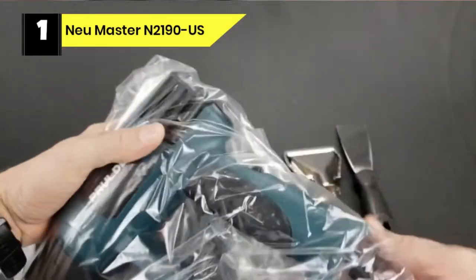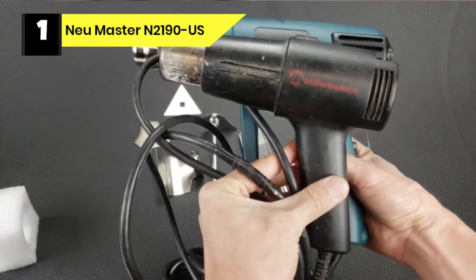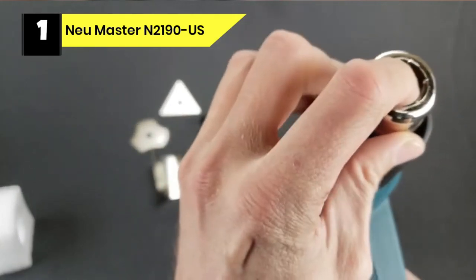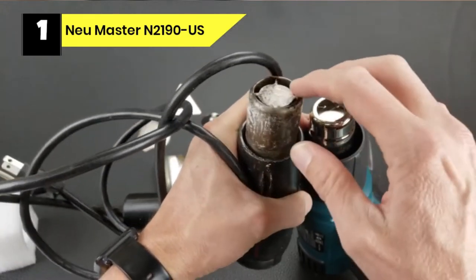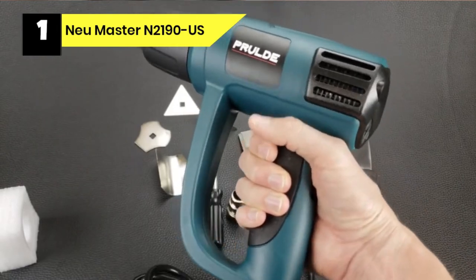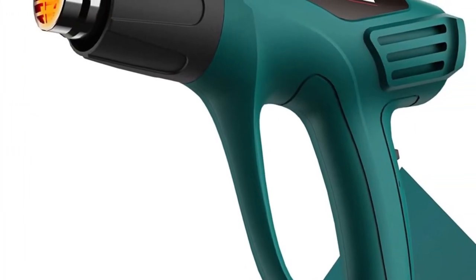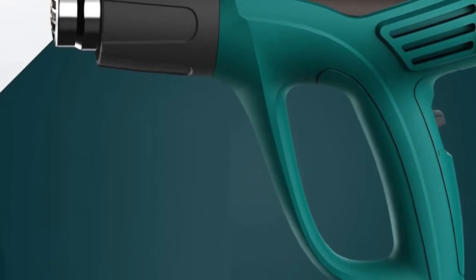Number 1: New Master N2190 Heat Gun for Acrylic Pouring. This craft heat gun with 1500W heats up to a maximum temperature of 1112 degrees Fahrenheit quickly. Its professional DC copper motor can provide more stable operation. It is very convenient for you to move freely in a large work area, and the 6.5-foot power cord with a UL plug supports a wider range of use. The back support gives it stability when putting it down on its back to use it hands-free.